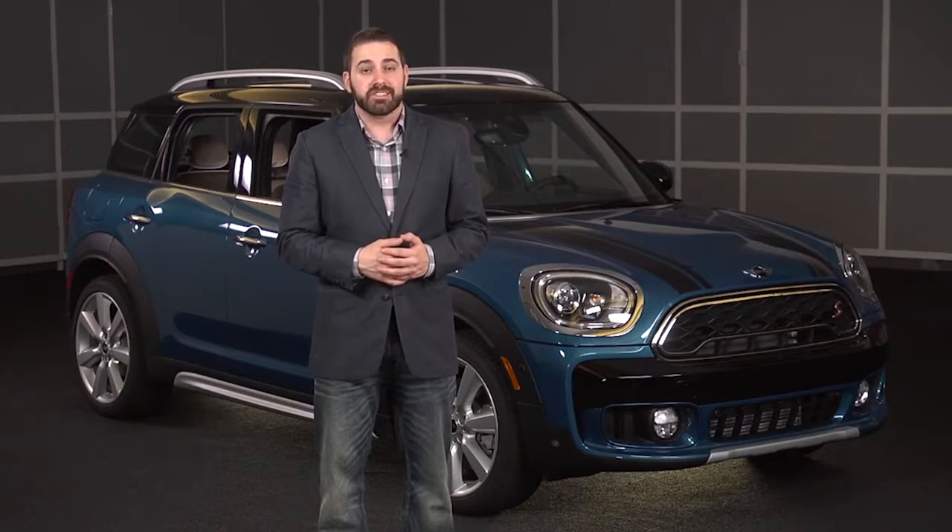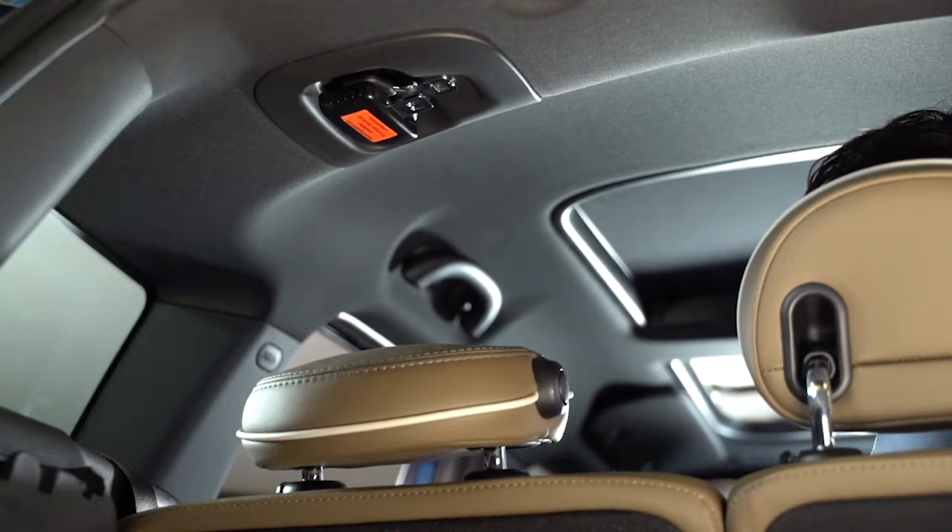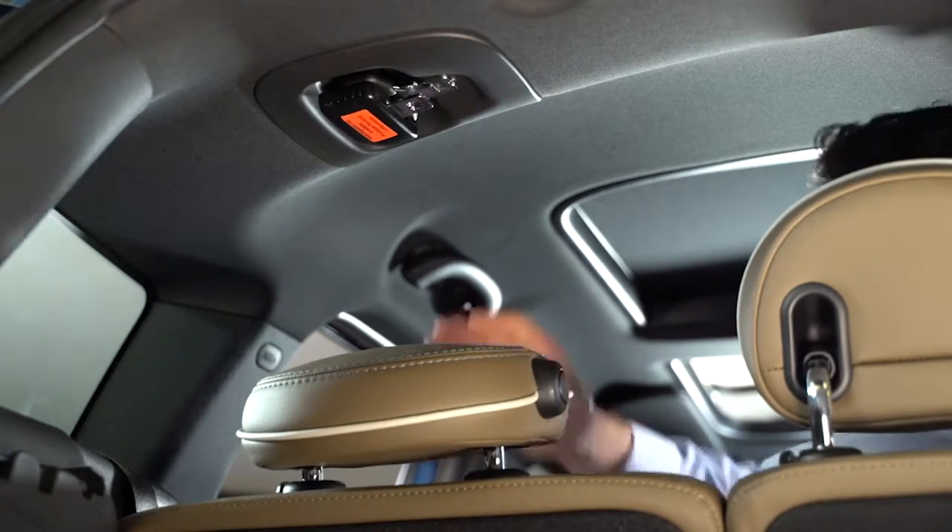The seat belt buckle on the rear middle seat of the Countryman has a unique design requiring a little instruction. When you're sitting in the seat, the seat belt itself is actually housed over your left shoulder behind the rear driver's headrest. Reach up and grab the belt to pull it down.